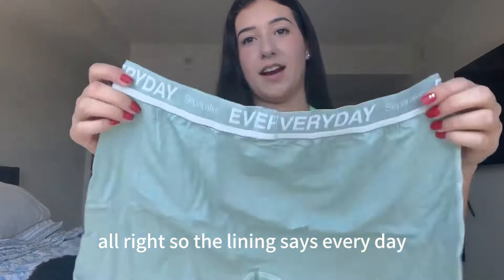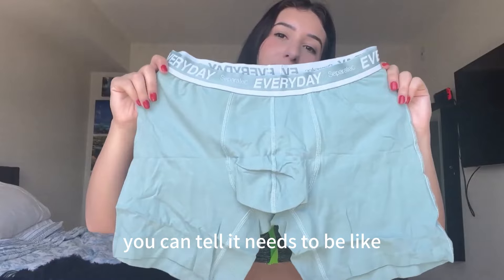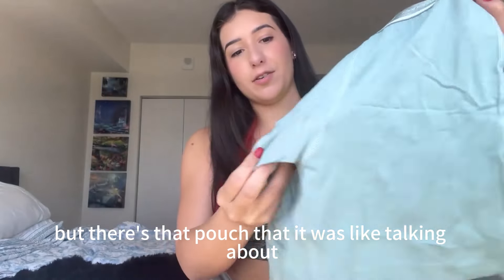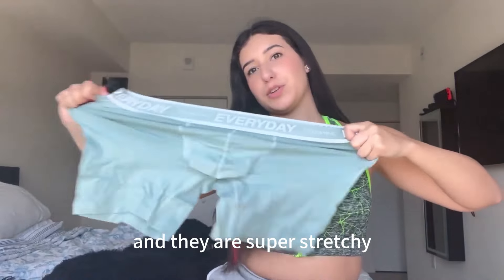I like this color already. The lining says 'Everyday Separatec.' Right out of the box you can tell it needs to be washed and ironed, but there's that pouch it was talking about — it's like a little fold almost — and they are super stretchy, so that's good.